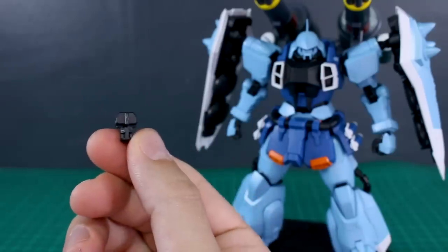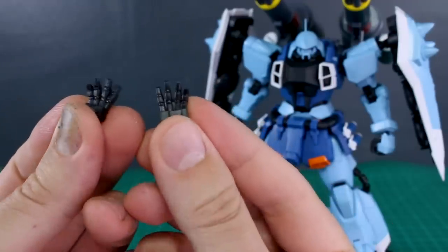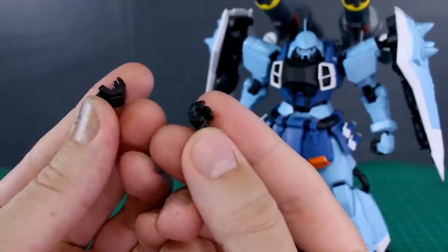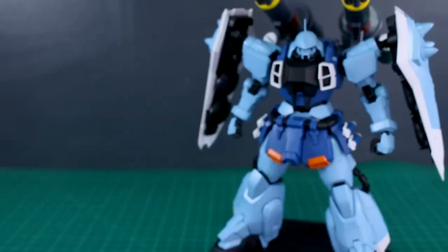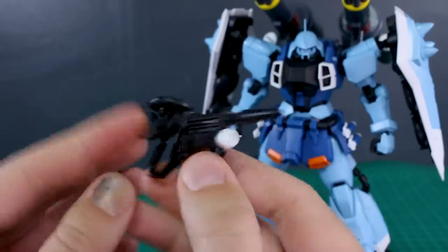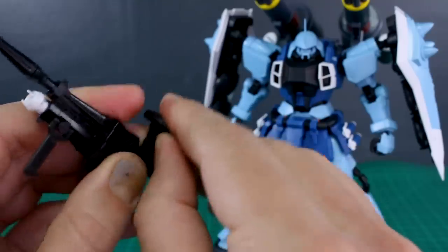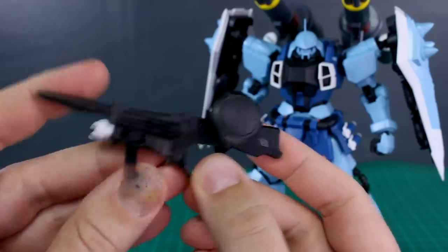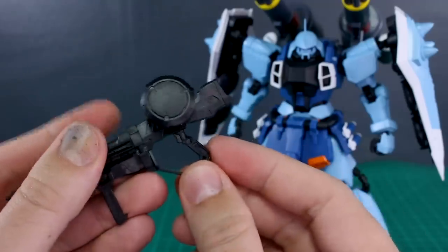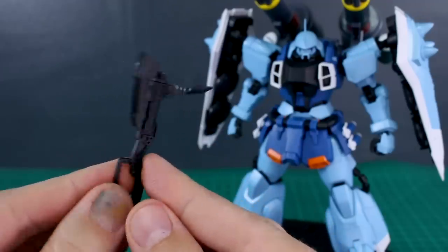For the official accessories, we have an action base connector piece and swappable fingers: closed fists are on the kit, and we also have open fingers, regular holding fingers, and trigger fingers for both left and right, so dual-wielding is easy. The beam machine gun is the same as what was included with the original Luna Maria Hawk version — it has a tab for plugging onto the back skirt, the magazine pops up and folds down, and the secondary handle moves up and down. There are some seam lines on this unfortunately, but it's nicely detailed.